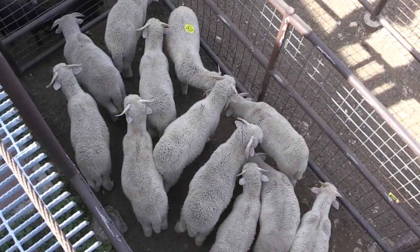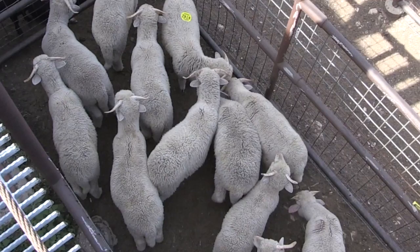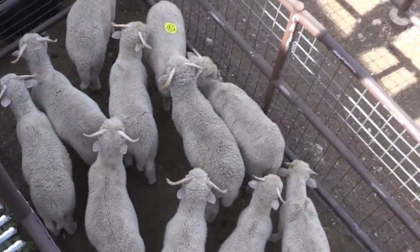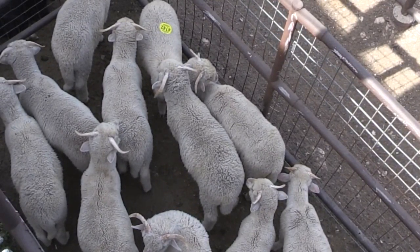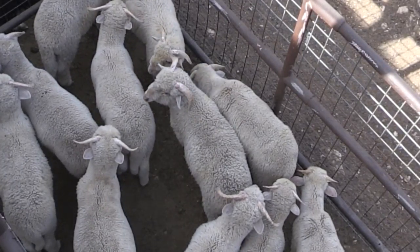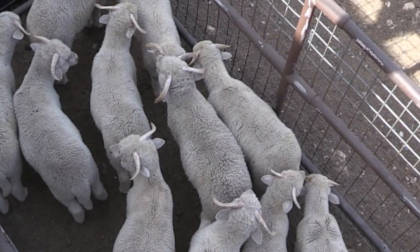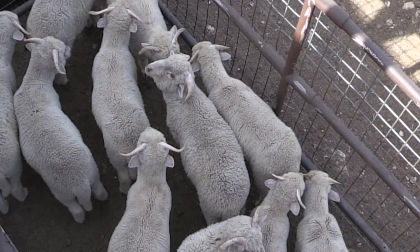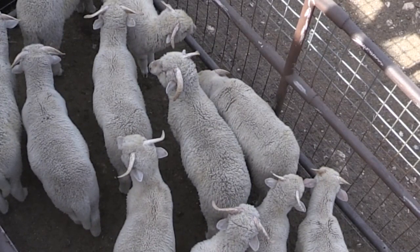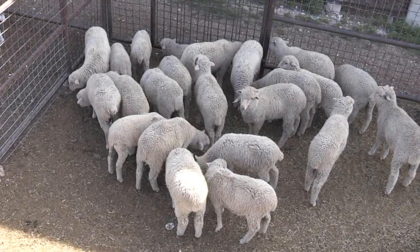What we have here is a set of Rambouillet ram lambs. These ram lambs were left unmarked, meaning their tails were not docked at a young age, nor were they castrated. Therefore they're most likely going towards a non-traditional market. These lambs are around 100 pounds, which is going to be a little bit on the heavy side. We're getting into those 50-pound carcasses, which is on the high side for what the non-traditional market is going to prefer.